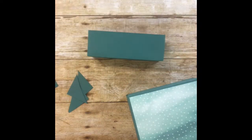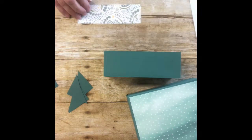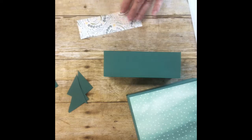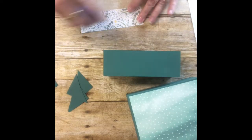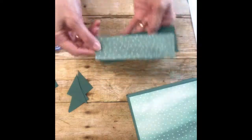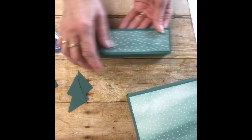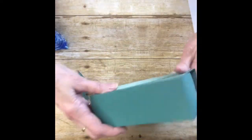For the lid I have a piece of Designer Series Paper that is one and seven-eighths by five and seven-eighths. If you wanted to, you could use the other side of the print. Here is your box — there's your stationery box.